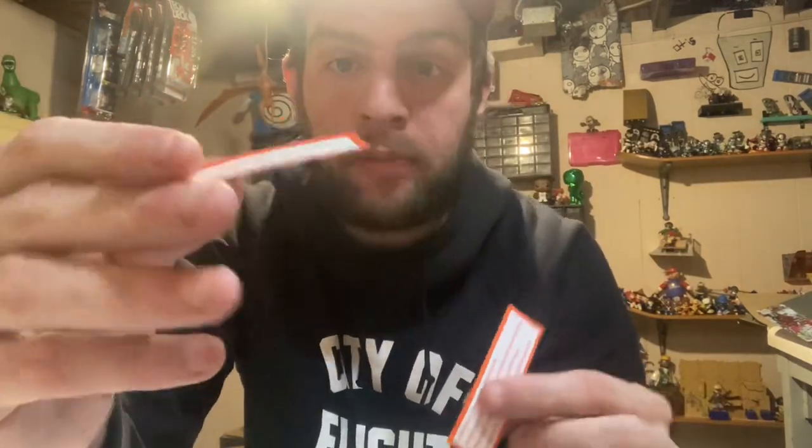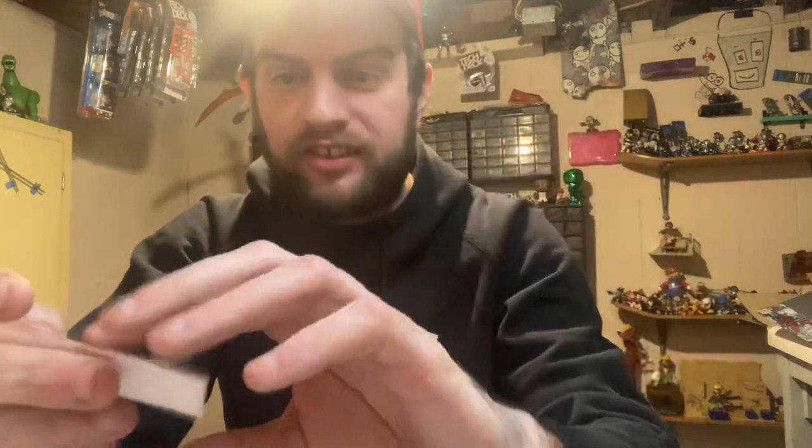The other big giveaway: the real one is waxy — this is a real one, this is a fake one. The real board is waxy; the fake is just a piece of plain paper with printing on it, not waxy at all. That is a dead giveaway. If the board is not waxy, it's fake — they were all made waxy during this series.